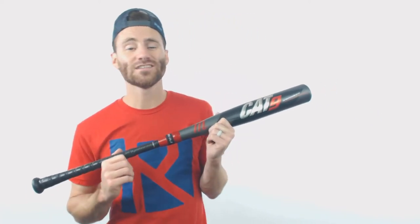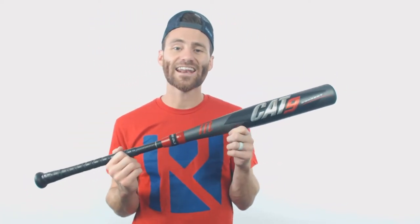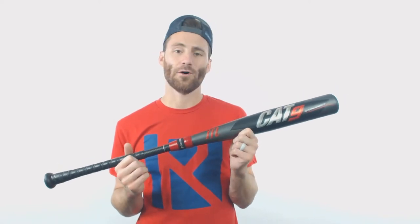Hey, it's Ben from Just Bats delivering to you a big one. I got the Marucci Cat9 Connect BB Core Baseball Bat.